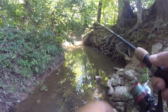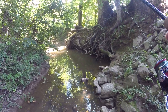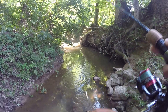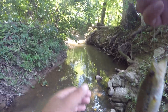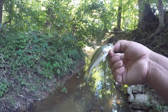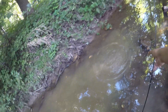Something grabbed it. There's a little hole right here. There we go — we got a little bass. A little largemouth, creek largemouth. I think it's largemouth — I'm still getting better at identifying these fish.